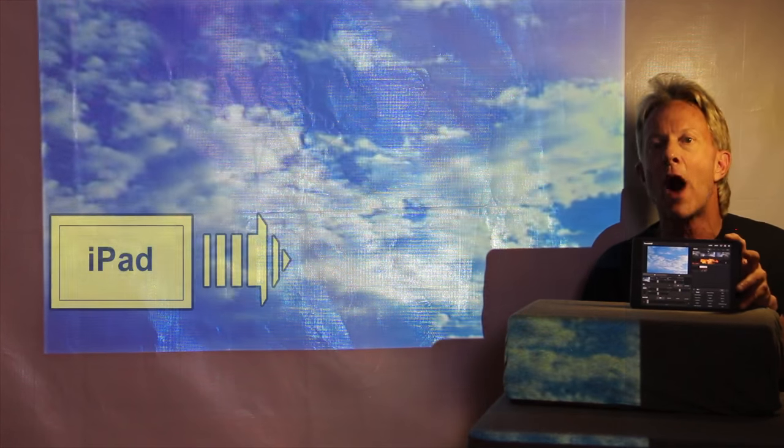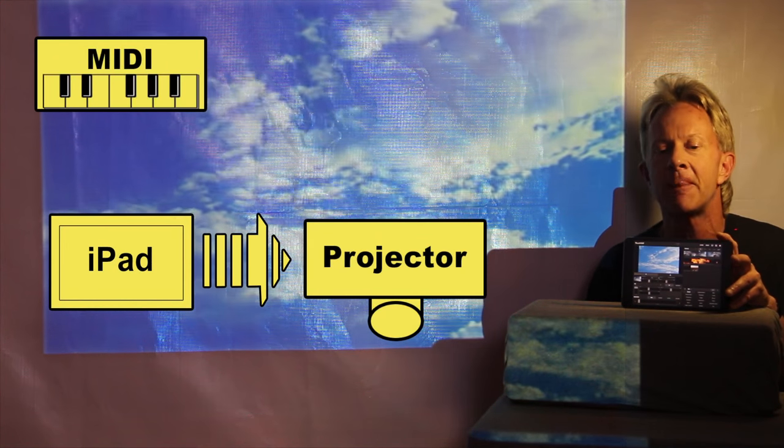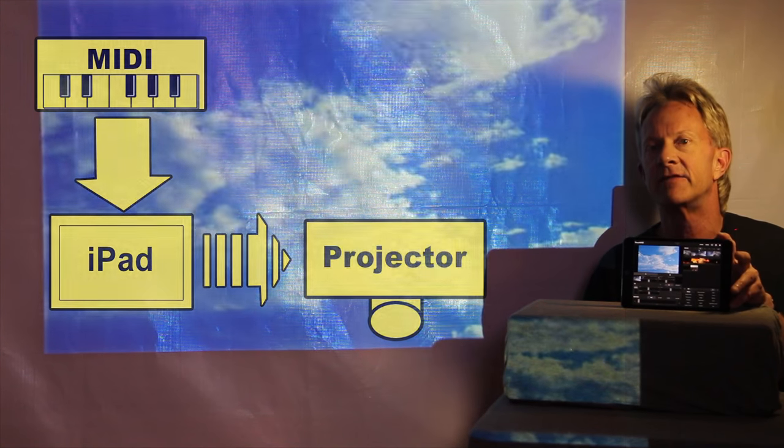You can do it pretty inexpensively and pretty simply. We're going to use an iPad to wirelessly send the video to an inexpensive projector. And then we're going to learn how with a hardware MIDI controller you can actually synchronize the video to music and control it. So let's take a look.